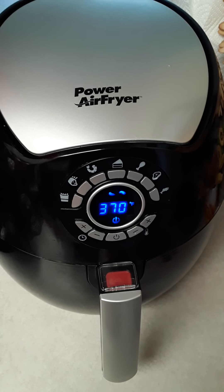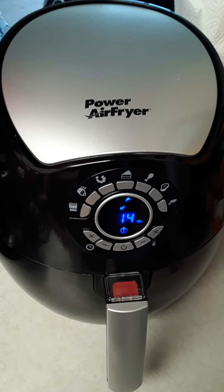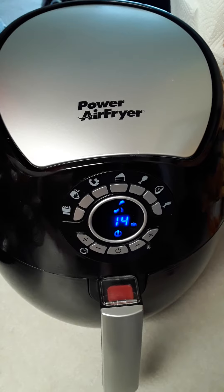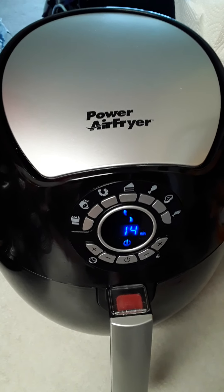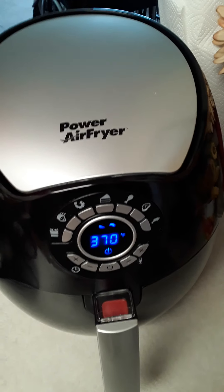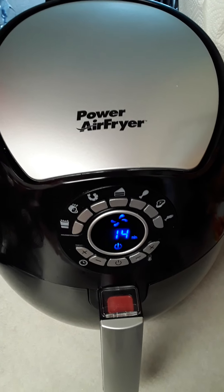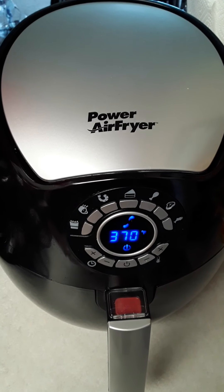You're using way less oil. I did take my brush — after I seasoned my chicken wings, I lightly brushed on some oil on both sides because I don't want them to stick and I don't want them to be too dry.